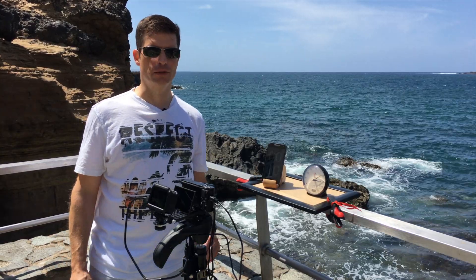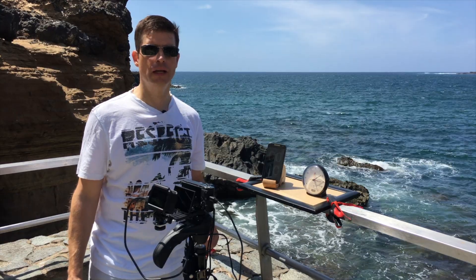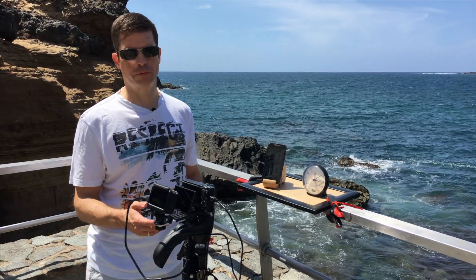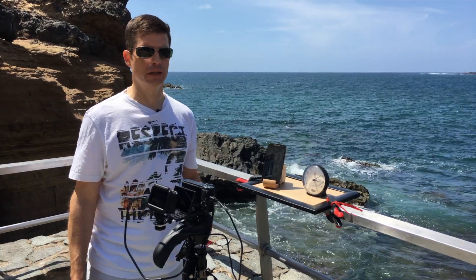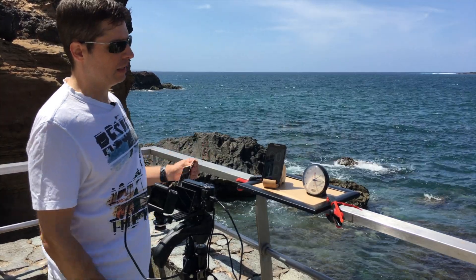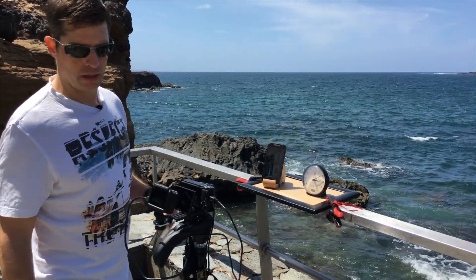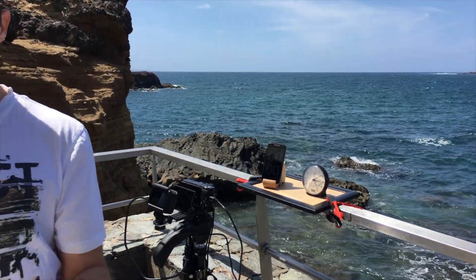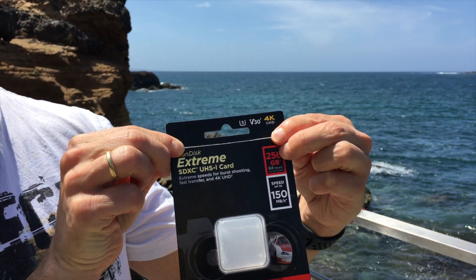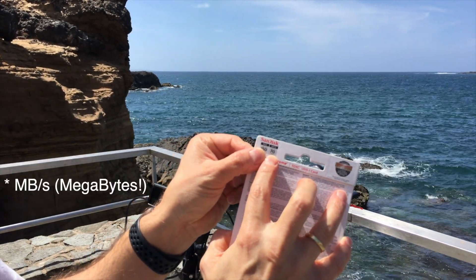Hi, my name is Chris and today I want to test the Sony RX100 Mark 7 to see if there is a recording limit due to overheating when recording 4K videos outside. Today we have a sunny day with nearly no clouds in the sky and 31 degrees Celsius in the sun. I will use an SD card from SanDisk with 256 gigabyte capacity and a write speed of 70 megabits per second.